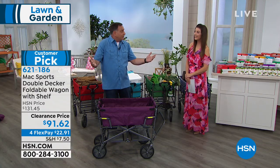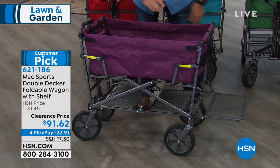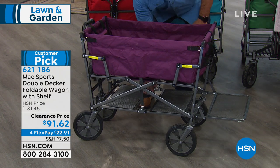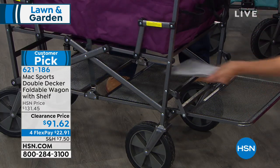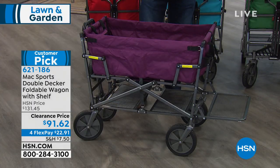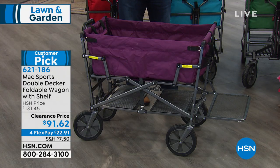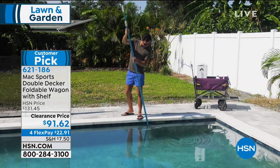This is why we call it the Double Decker: there's a shelf on the bottom. You fold this down and all of a sudden you've got extra storage space on the bottom for longer things like umbrellas and beach chairs. If you've got snorkeling gear, hockey sticks, baseball bats — sports equipment — you never know what you're going to need. If you've got a family or friends and you're going places, you need a wagon that can do those kind of fun, heavy lifting jobs.